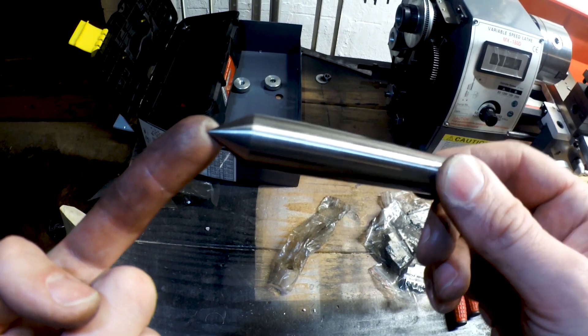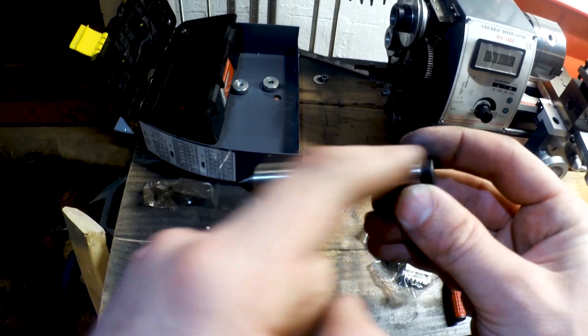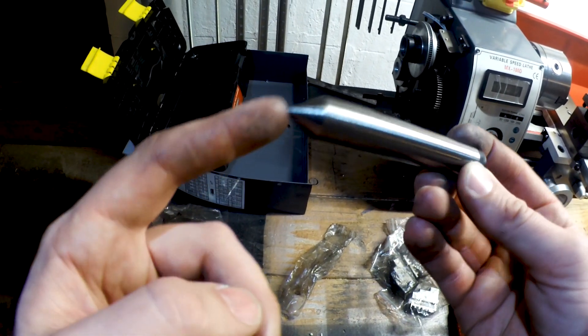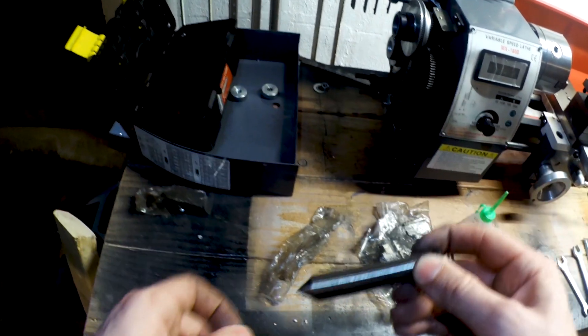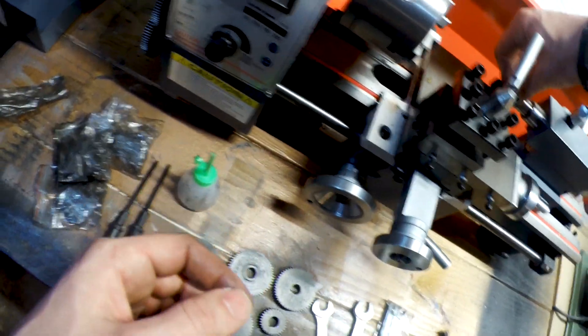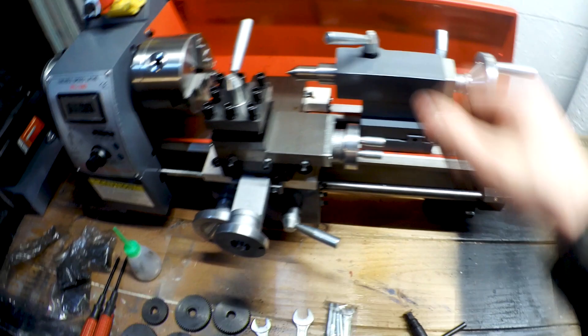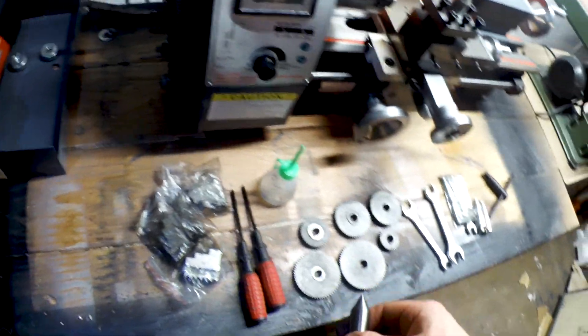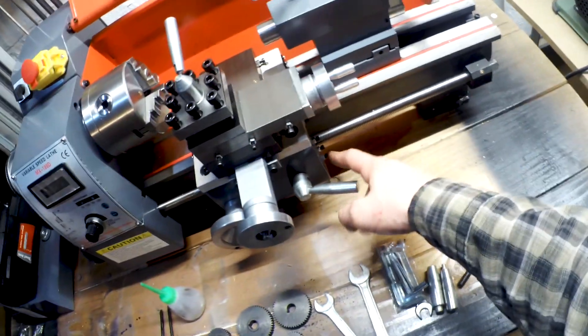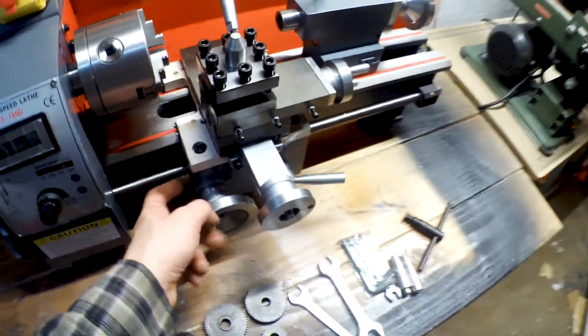This is not a live center - this is just an MT2 taper, I'm assuming it's MT2. I was really hoping for a live center on that one, but that's all right. Also, something this does not have - there's no dial indicator here.